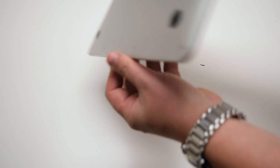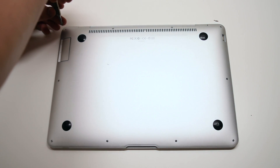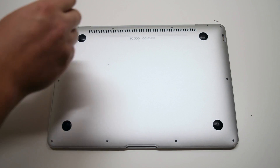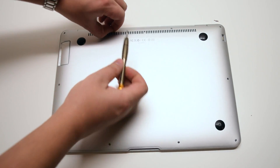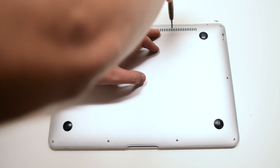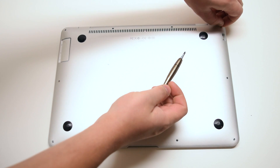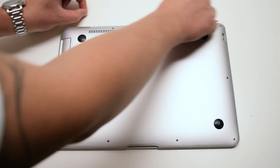When removing the rear access panel on this model there are three different unique screw sizes. On the top left is a medium-sized screw and in the top right corner there's also the same type medium size screw. The two middle top screws are the longer ones. In total there are two long screws in the middle top, two medium length screws on each of the top corners, and six very small screws going around the rest of the contour of the MacBook.